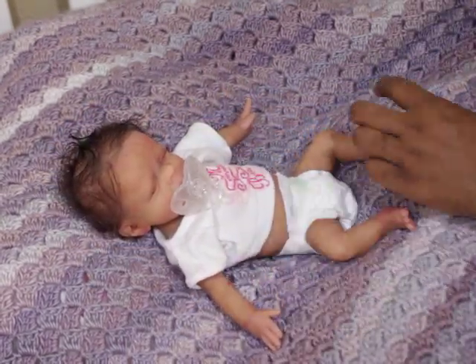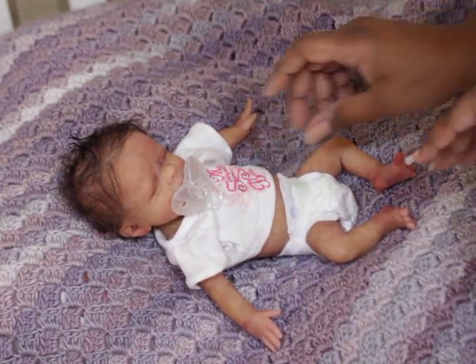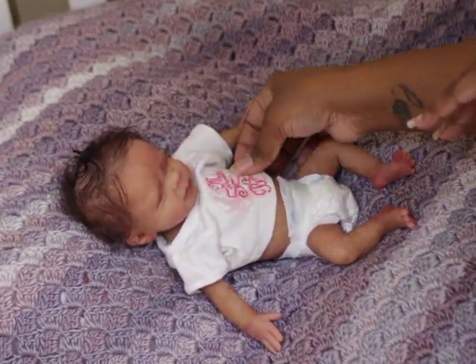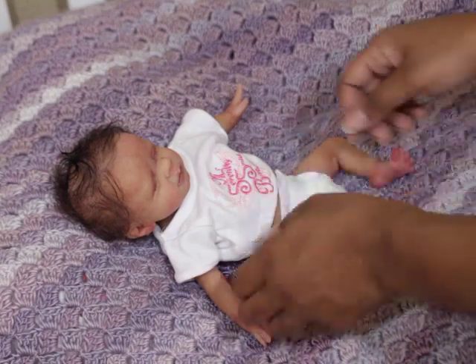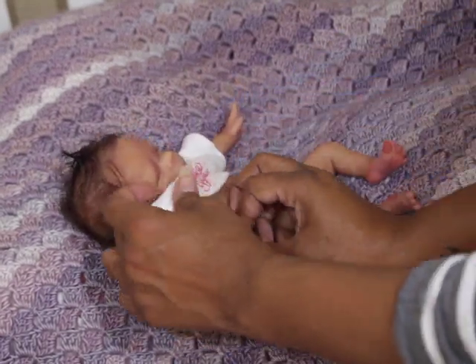I don't know if you guys can see her veins — you'll probably see better in photos. As far as her veins and stuff, this little shirt she's got — she has one main outfit and then she's got this little shirt. I'm going to take it off her though, but I do have a name for her.